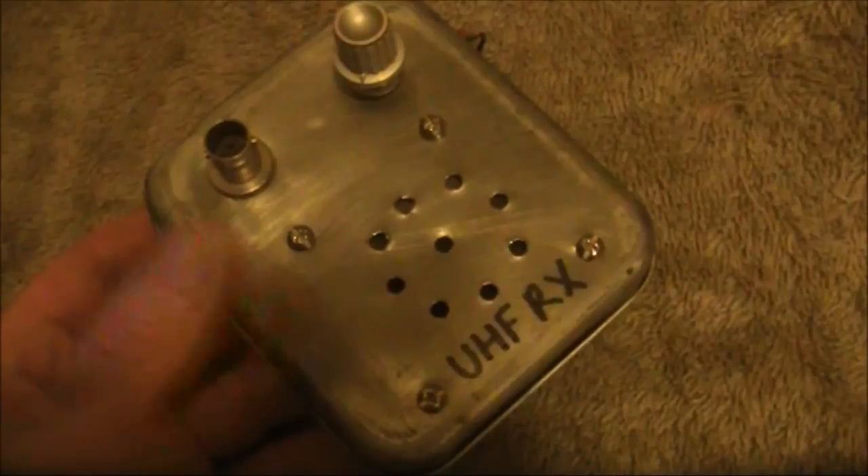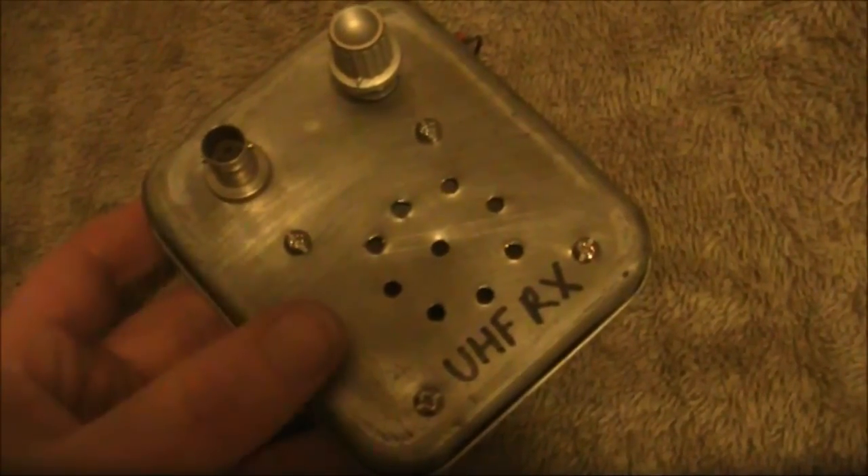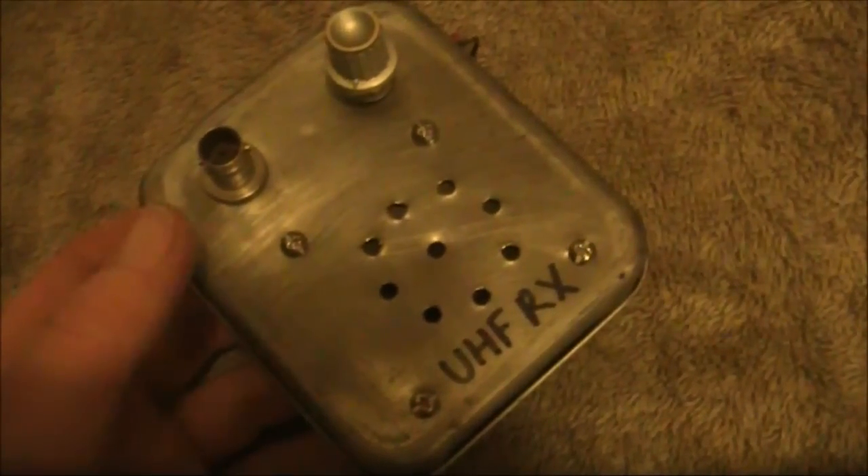As for SSB, you could resolve something if you were able to get another low-power transmitter to act as a BFO.